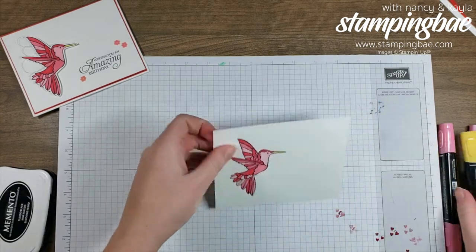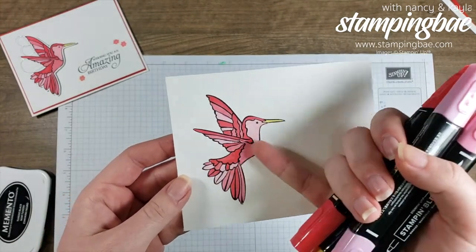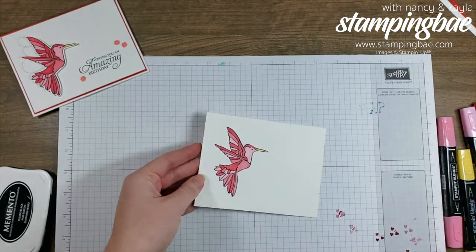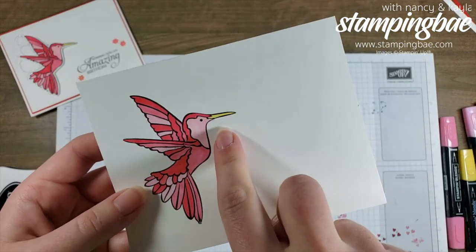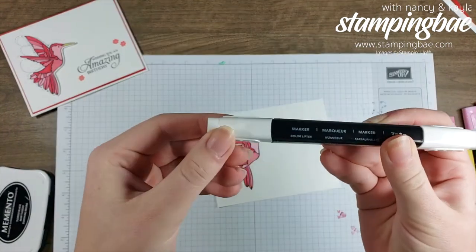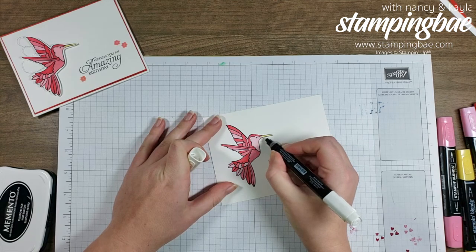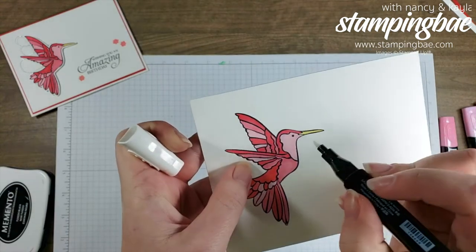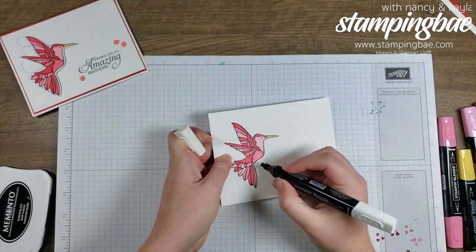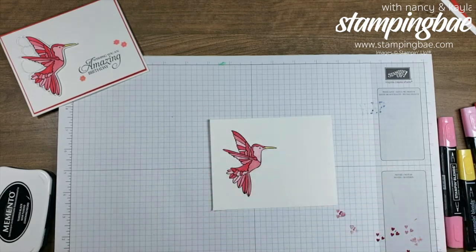What's great about these blends is that when you color and overlap each line, they blend really well together and you don't get those typical marker looks. However, I went a little out of the lines near the hummingbird's mouth, so I'm going to take my Stampin' Blends Color Lifter, go in right next to that area, and by magic you can see the color becomes much less noticeable once it dries.